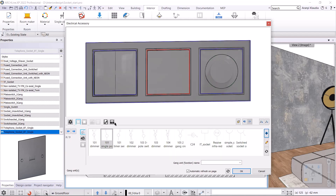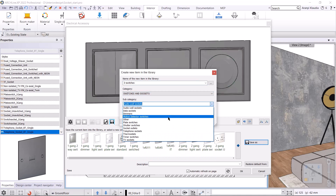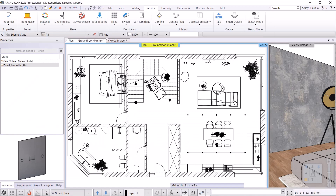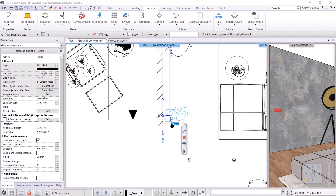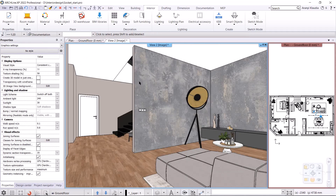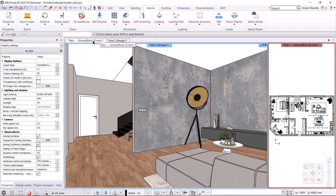We are done with this too. I save to the library with the name three switches. The category is switches and sockets and the sub category is other. I click OK to accept it, then it's in the library. I close it with the OK, and place it on the wall 250 millimeters from the wall corner. Let's look at the 3D. I go back to the floor plan.